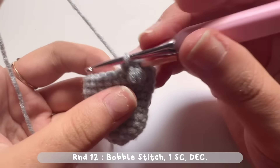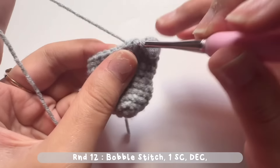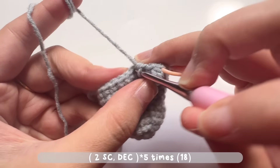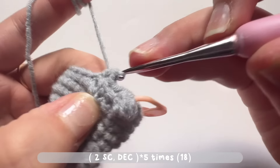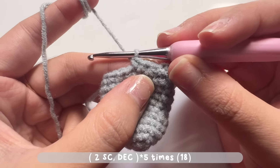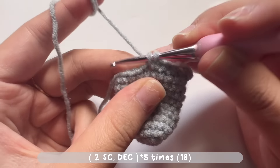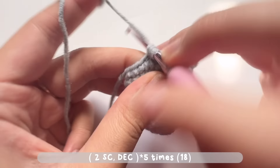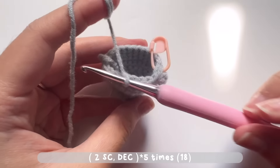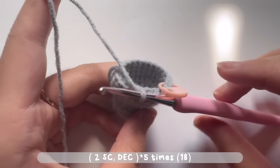Continue the pattern: make a decrease stitch, then make two single crochets, then a decrease stitch. Repeat — two single crochets and then a decrease stitch — for five times. When you reach the start there will be a total of 18 stitches.